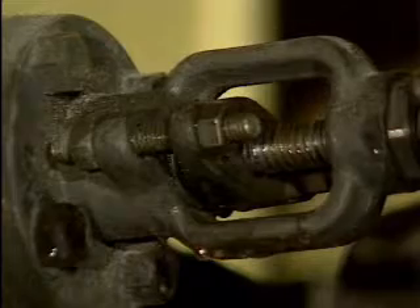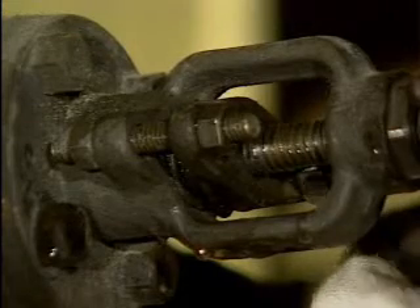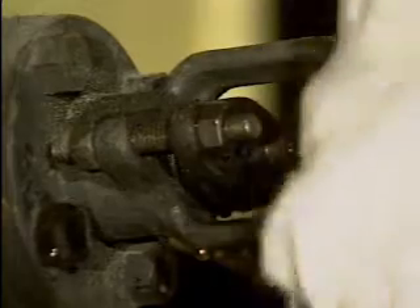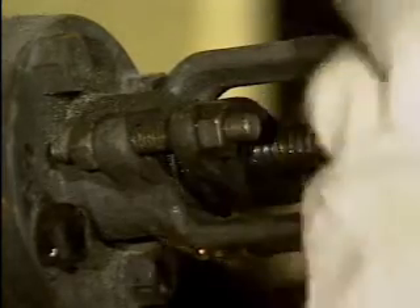Packing is adjusted by alternately tightening the packing gland nuts, usually a quarter turn each at a time. This ensures that the packing gland doesn't become cocked in the stuffing box as the gland nuts are tightened.